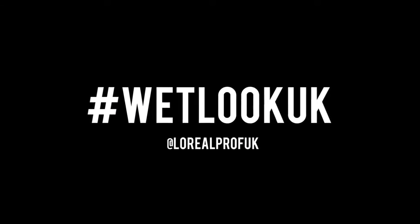I just got my wet look done using the new TechniArt Wet Domination product. Why don't you ask for this look at your salon, or try it at home? Don't forget to take an Instagram selfie and hashtag WetLookUK. I'll see you next time. Bye!